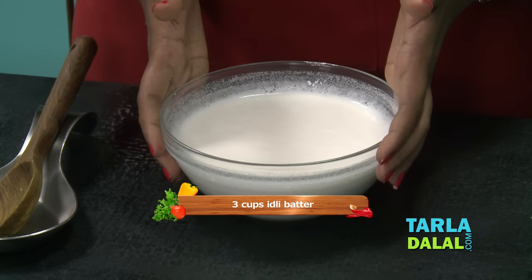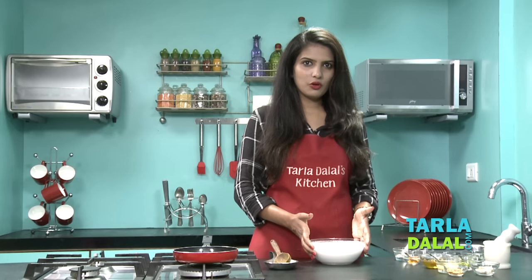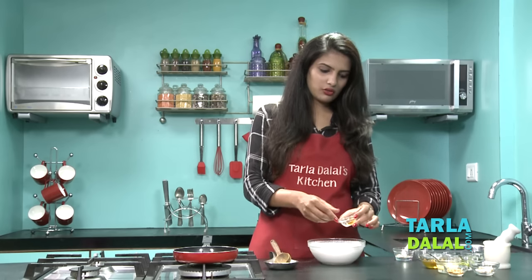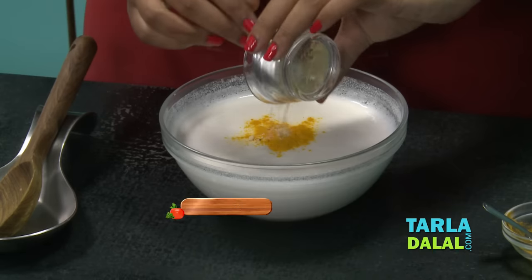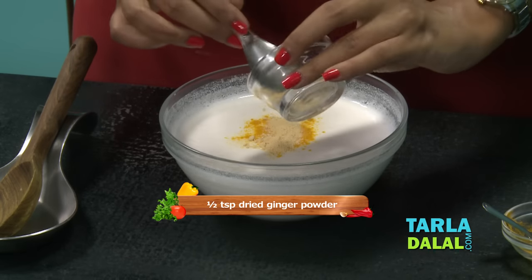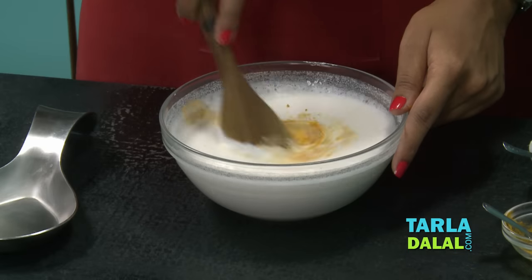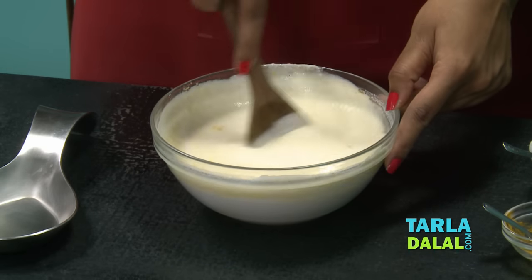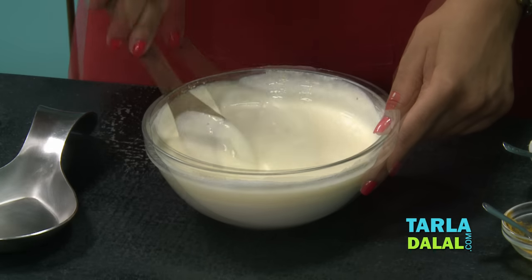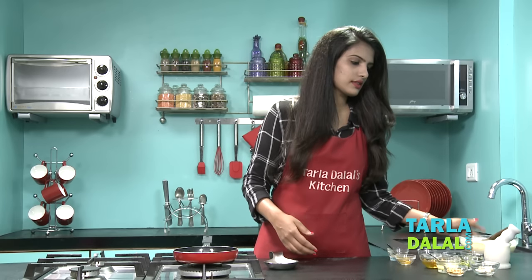Let's start making the Kanchipuram Idli. Here I have taken the Idli batter. You can watch our video on Idli to learn how to make the Idli batter at home. To this we will add some turmeric powder and some dried ginger powder. Just give it a nice mix. So this has been mixed nicely. Let's keep this aside and proceed to the next step.